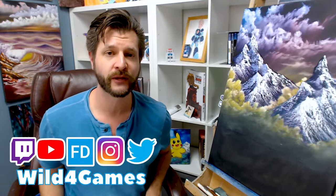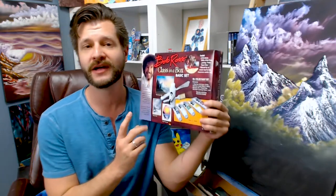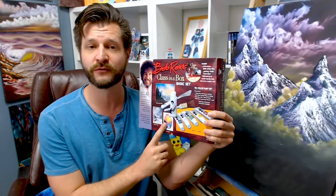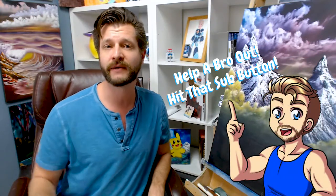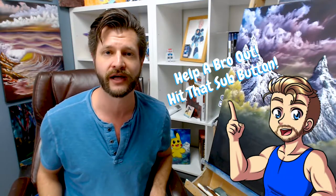Hey all, Wild coming at you from my Creative Control playlist where I bring you the best tips and tricks and some reviews like this beautiful Bob Ross Class in a Box. If this is your first time here, consider subscribing and hitting that bell so you know when my videos go live.